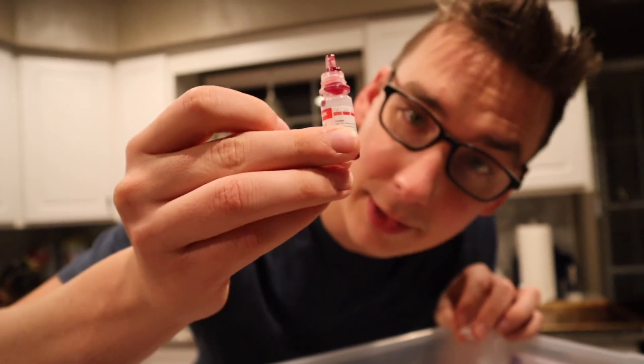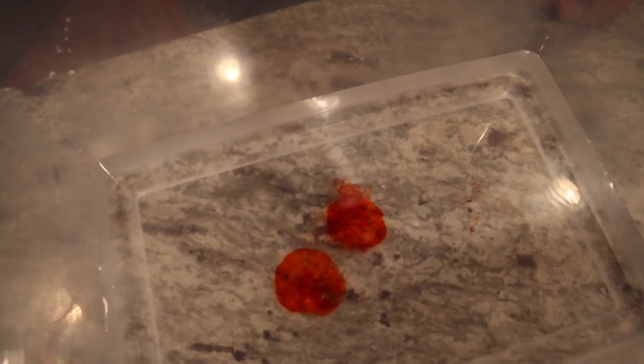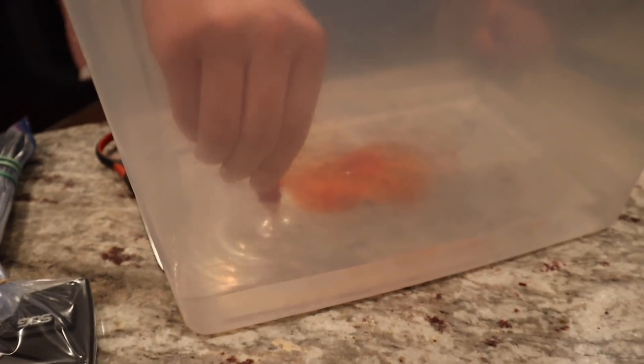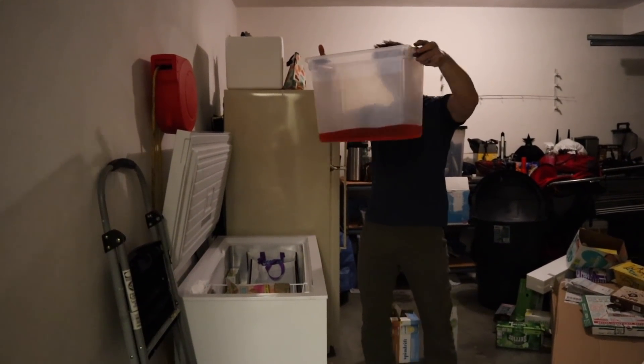The bottom layer is going to be red, but we don't have a lot of red food coloring. You don't need a lot for it to go very far — there it goes! I love the effect but I don't think we have enough. I'm going to suck some back in and then squirt it all back in. Alright, layer one is about to go in the freezer.